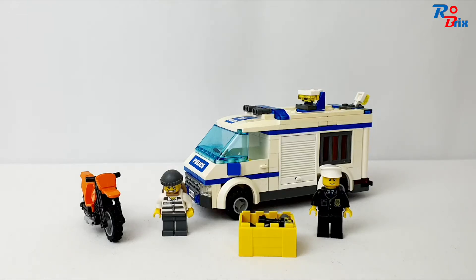Hello everyone, it's Robrix here and today I'm taking a look at this Lego City set. It's set number 7286, called the Prisoner Transport from 2011. It came with 173 pieces, two minifigures, and in the UK it used to retail for £13.99. This was actually my first ever Lego set — I got it after a trip to Legoland in May 2013 and I really like it.